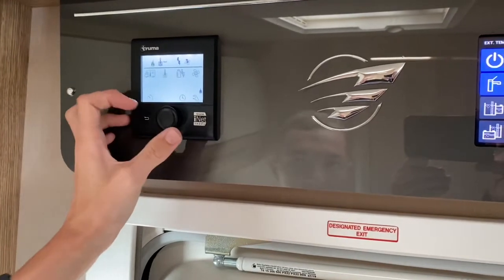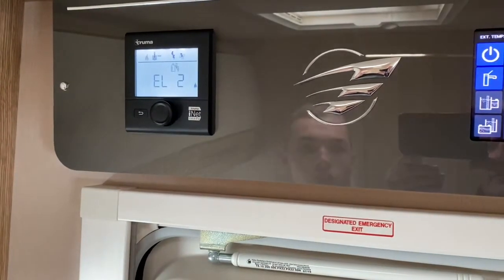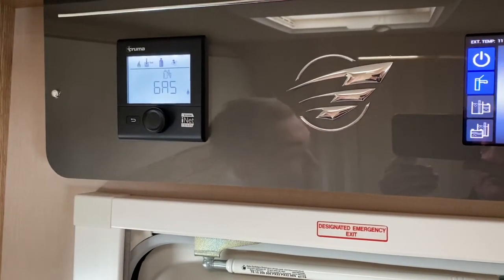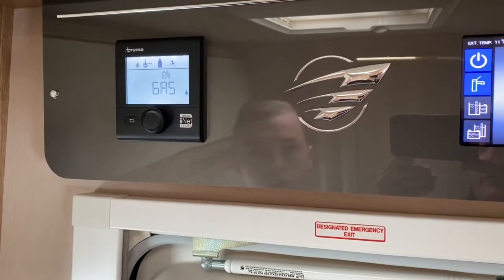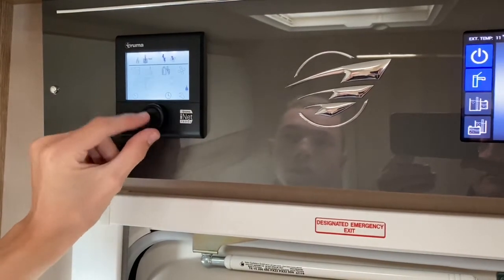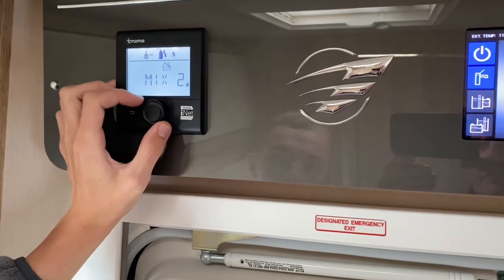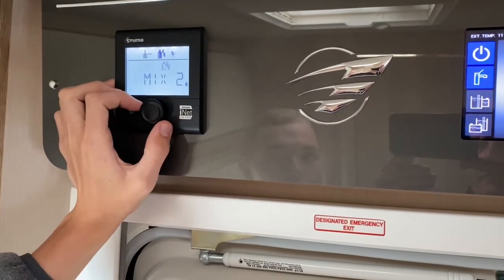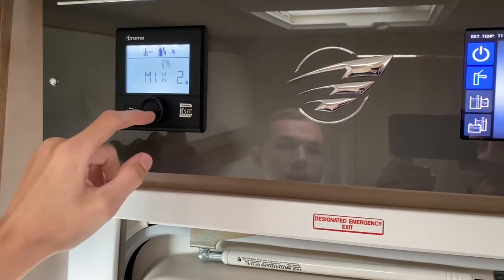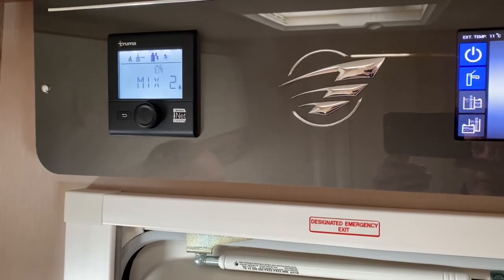This icon — a gas bottle and electricity mark — is your energy source. You've got gas on its own, which you'd use if you weren't hooked up — this is known as wild camping or off-grid. Then you've got Mixture 1, which is one kilowatt of electric and gas together. Mixture 2 is gas and two kilowatts of electric. In the winter months when you want to prioritise hot water and heating, you put on Mix 2 — press enter. This gives you two sources combined, so your van and water heat up much quicker.